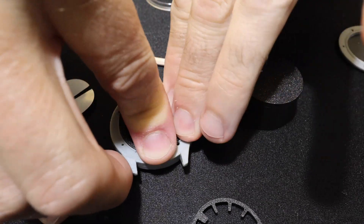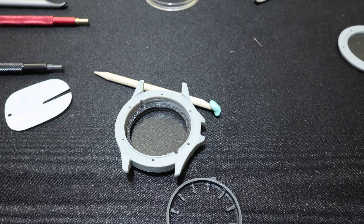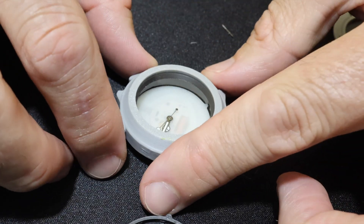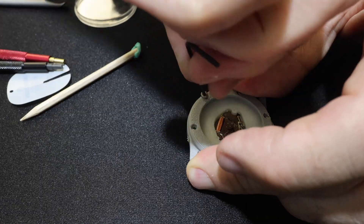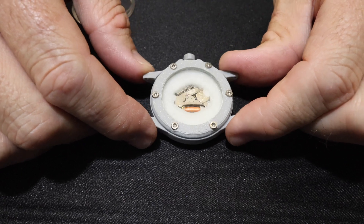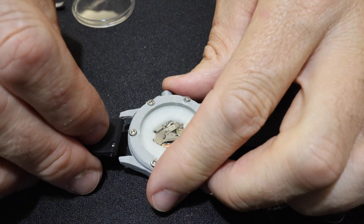Now that the movement and stem are prepped, we can finish prepping the case. We're using the chapter ring — you can also use one with little indicators, but in my case the hand size would interfere. Installing the completed movement, dial, and hands is easy: just slip the case over and push straight down from the top. Flip the case over and insert the stem, twisting a little as you push in to get everything to click into place. Everything is then secured by installing the case back with screws. The strap is totally up to you — the kit came with a rubber strap, but any 20mm watch strap will work.